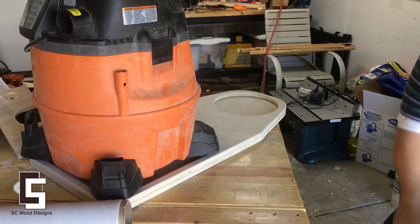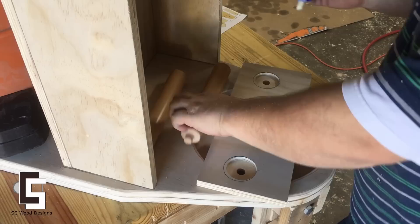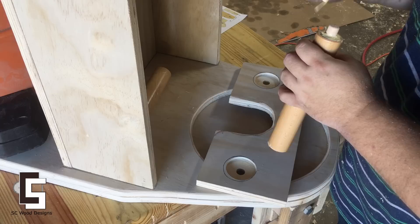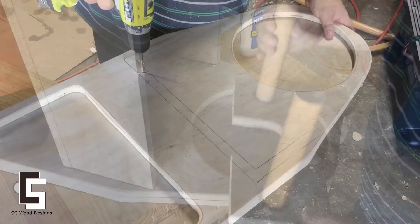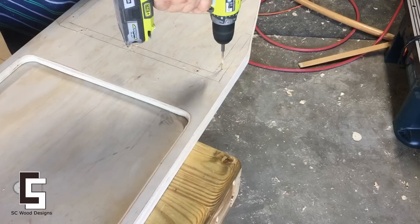Now I have to determine where the accessory stand goes according to my shop vac. I found an old baby crib in the trash and used the thick round posts — they already had a nice dowel in them, so it worked out just fine. Drilling out the holes for the accessory stand to be attached to the base.